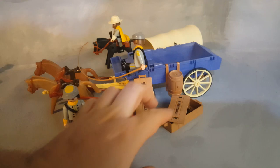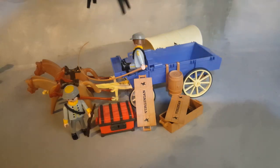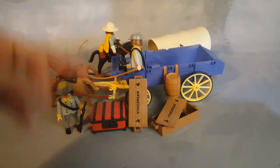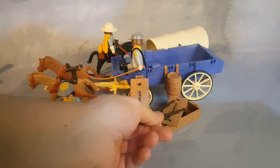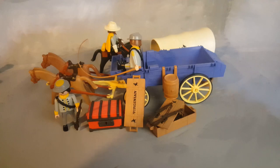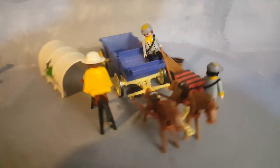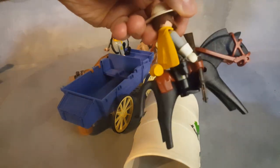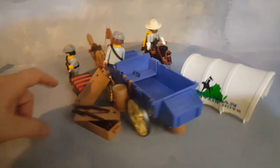In these two crates you have eight rifles, plus the rifle from the captain makes nine. And Playmobil also included two more rifles, so in total this set comes with 11 rifles and five pistols. One of the pistols is on this guy's holster right there, and the other four pistols I put in the chest.